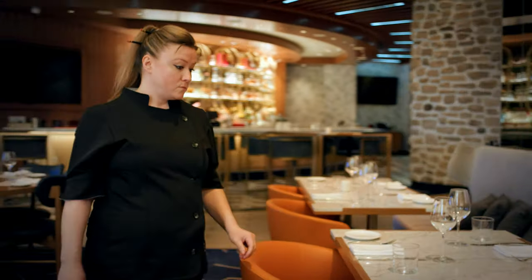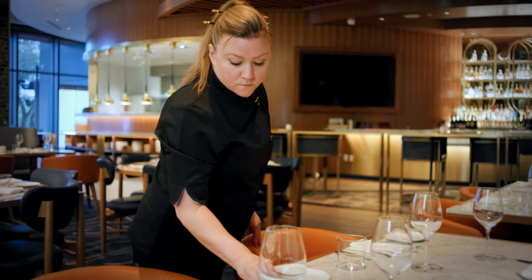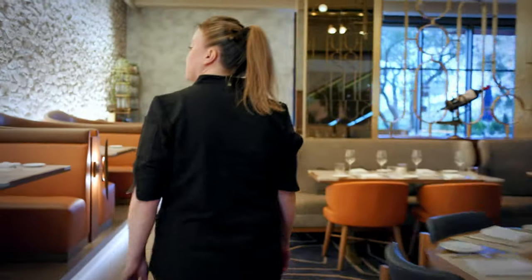At 15 years old, never leaving New York State, I got the opportunity to work for some of the best chefs in Italy, live in Italy, and really get immersed into the whole full Italian experience and culture.